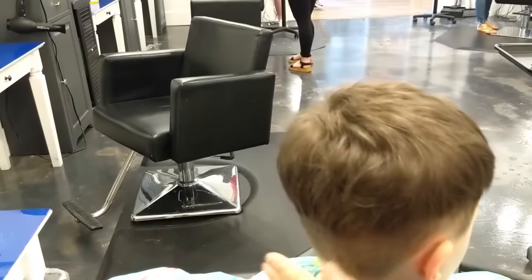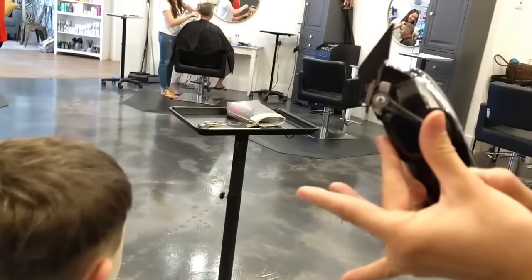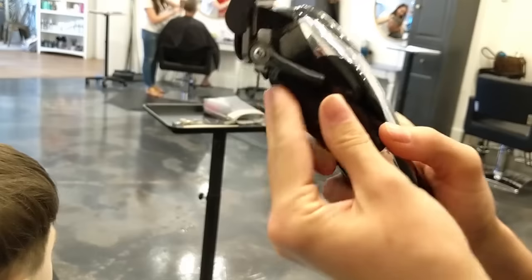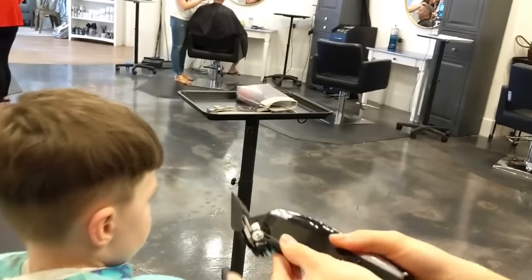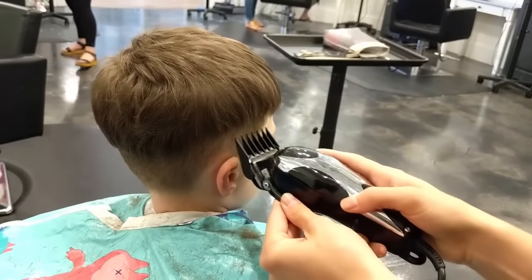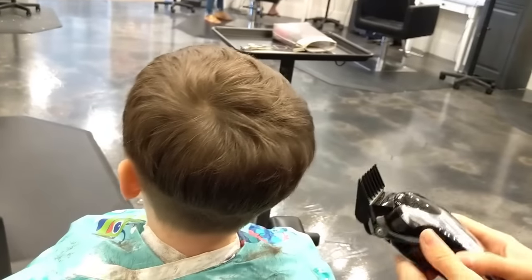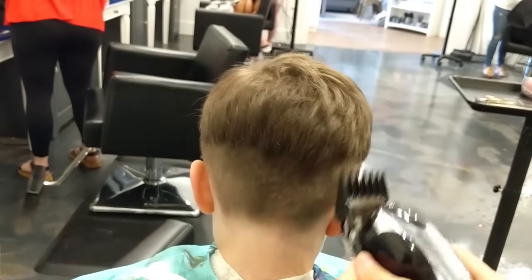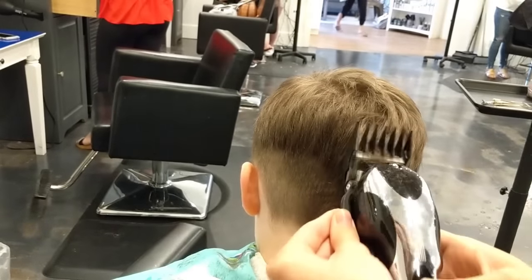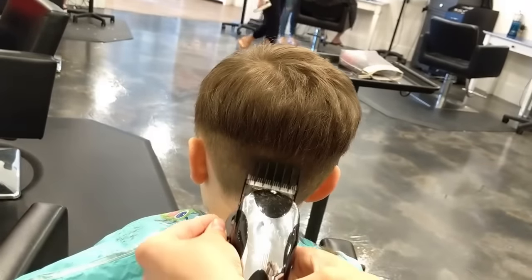Depending on the clippers that you have, if you have an adjuster, this moves up half. So this is two and this is two and a half. You can go through and just blend this little line with the two and a half. There are lots of ways you can do it, but this is the way I do it — it depends on my mood. Sometimes I start with the longest and then go down, but we'll just start with the shortest and go up.